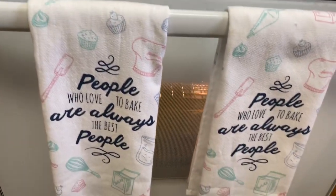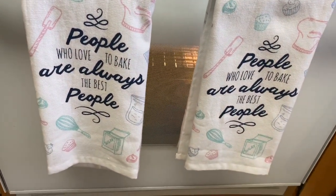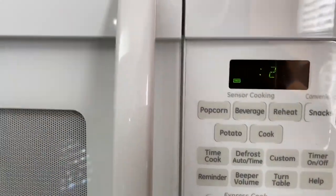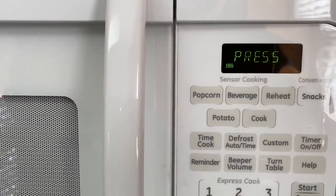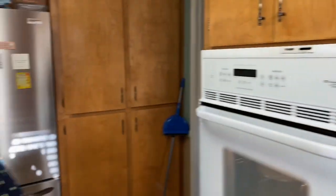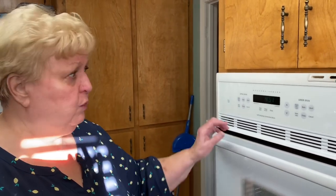Checking the progress on the pies — they're starting to rise up pretty good. My daughter gave me these towels and I want you to see what's on it: 'People who love to bake are always the best people.' I think our pies are done. We ended up cooking them 45 minutes, and let me say I made an error on the temperature — we cooked it at 325, not 350. 325 is where I cooked it.